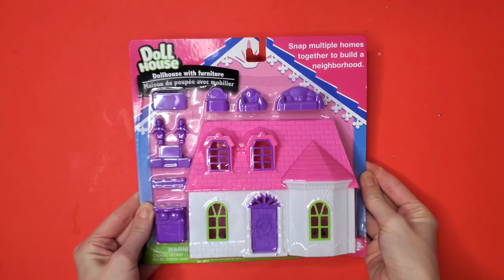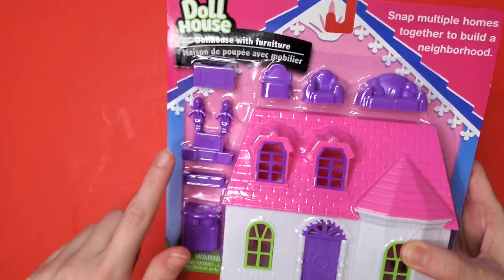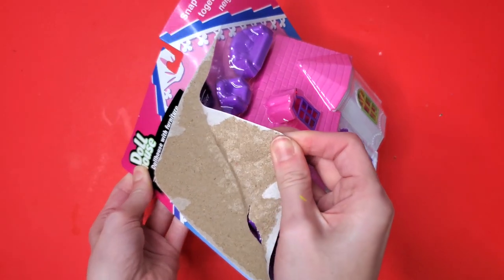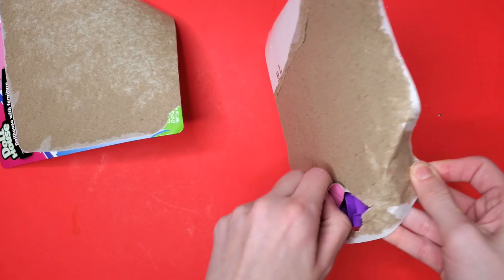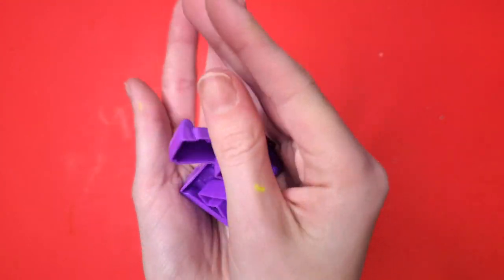Up first, I purchased this dollhouse from the toy section of the Dollar Tree. It has several objects and a house. Let's open this bad boy up. I don't know why every time I open a package it ends up being opened like this.